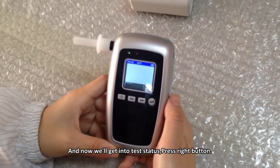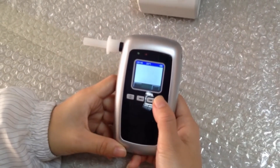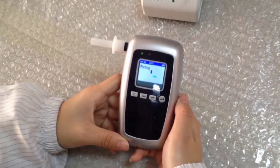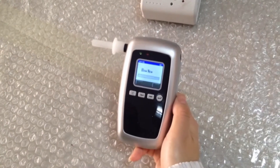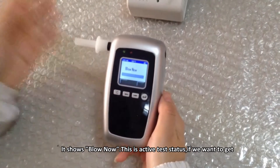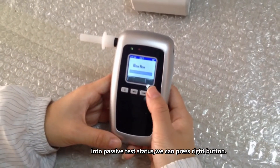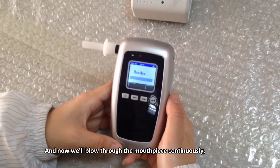Now we will get into test status — press the right button. It will enter warming up status to ensure accuracy. It will then prompt to blow. This is the active test status. If we want to get into passive test status, we can press this button. Now we will blow through the mouthpiece.